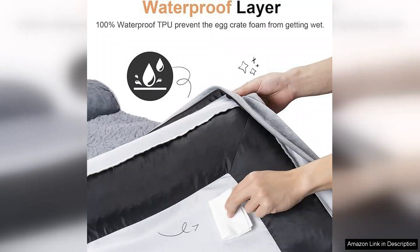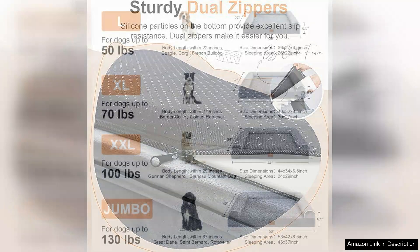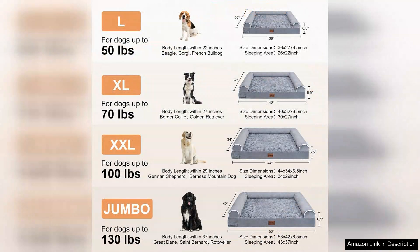The best part — the bed is completely washable. After a few weeks of use, it was clear that it needed a good clean. I was thrilled to find that the removable cover zips off easily and can be tossed in the washing machine without any fuss. After washing, it came out looking as good as new, which is a huge plus for any pet owner.